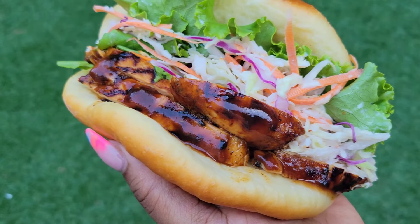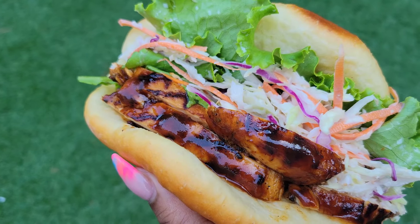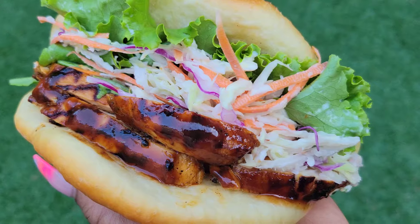Hi foodies, welcome back. If you saw the first part of this video where I made the coca bread, thanks for joining me again.